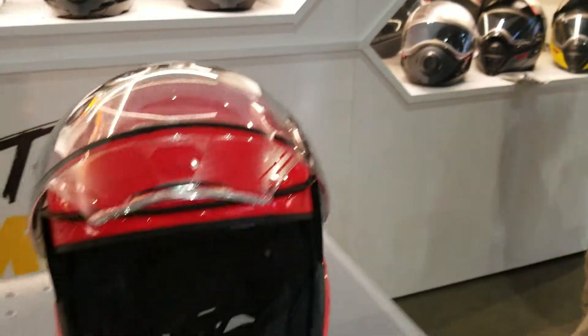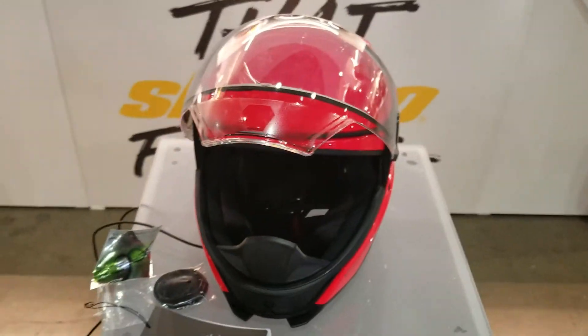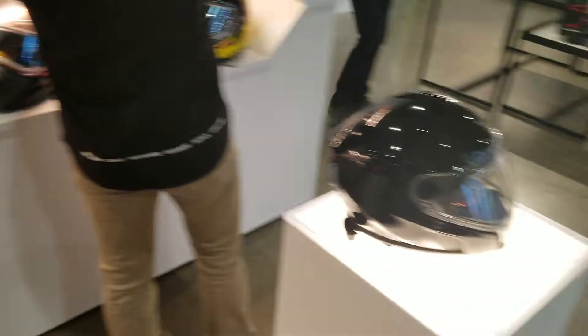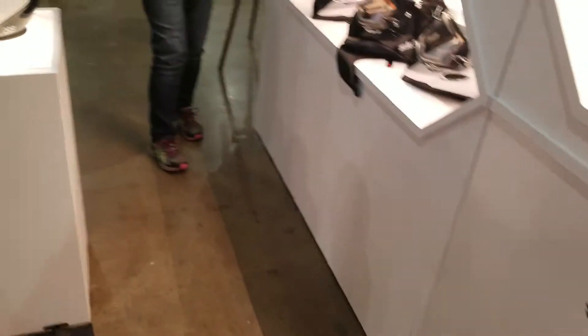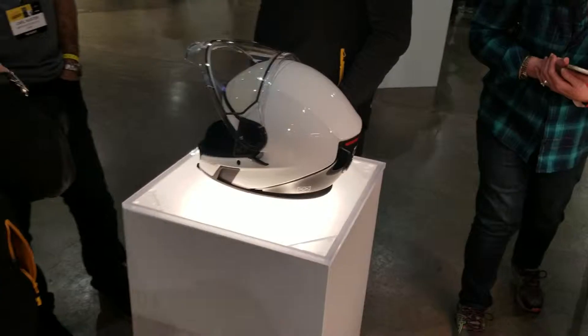So that is the lava red oxygen helmet. You still have the black version of the oxygen helmet and the white version of the oxygen helmet for 2020.